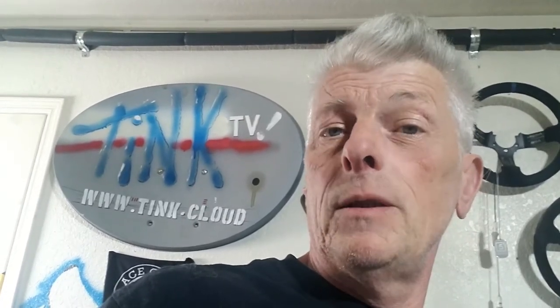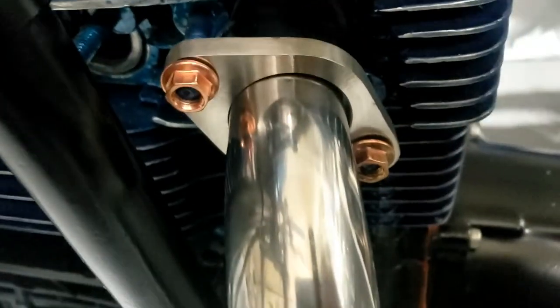Anyway, thanks for tuning in again. If you haven't already, subscribe, and if at any point during the video you think it's worth a thumbs up, do that too. Much better. Lovely.